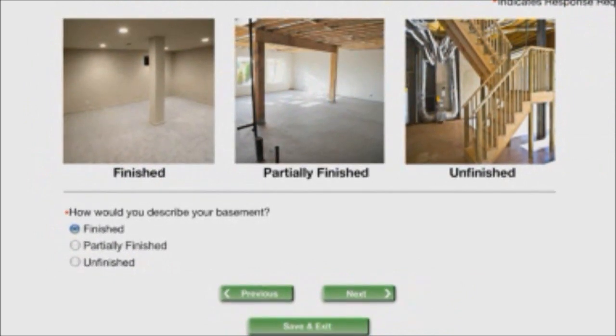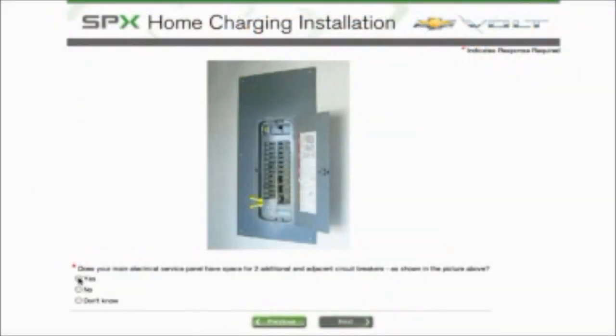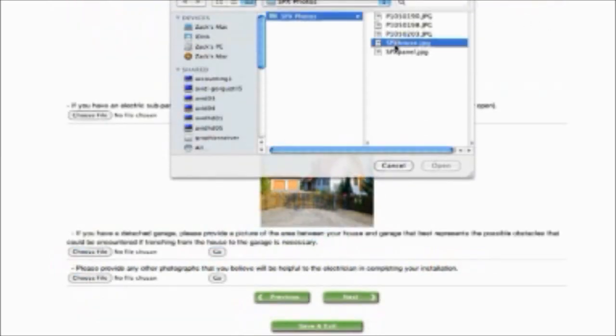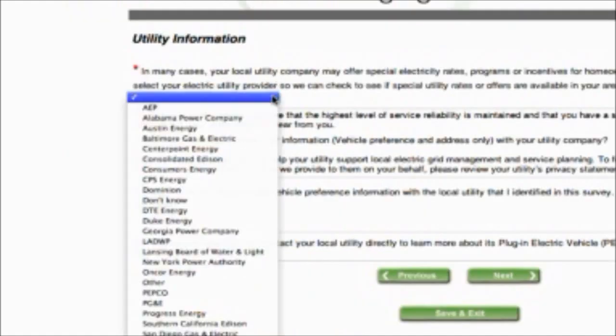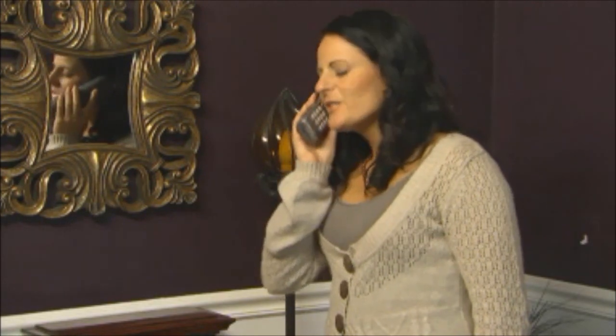The survey also asks whether your basement is finished and where your electrical service panel is located, and whether it uses fuses or circuit breakers. The next step in the survey will ask you to upload the photos you have taken of your property — you simply browse to the photo and click Upload. At this point, you'll be asked the name of your electric utility so that SPX can explore any special programs and incentives.